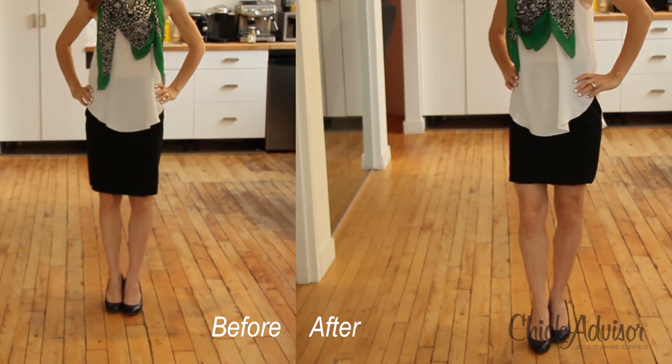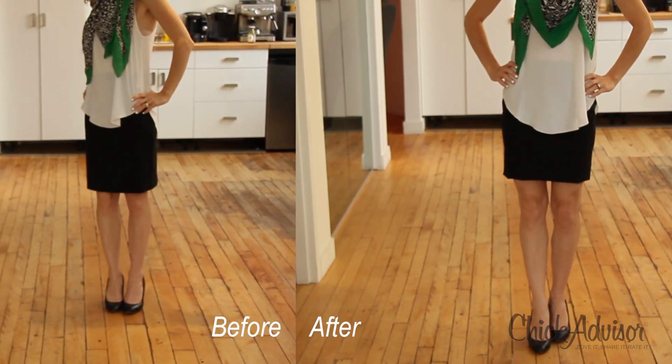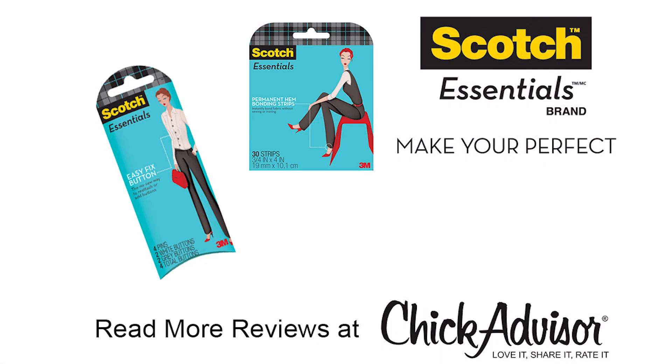There you have it — it was completely easy, very fast, and foolproof. Check out the great reviews on chickadvisor.com, or pick up your own and add your own review.